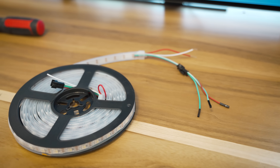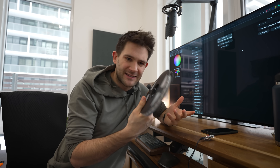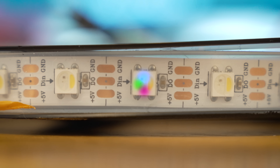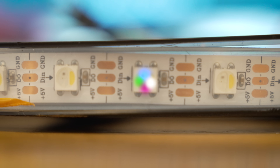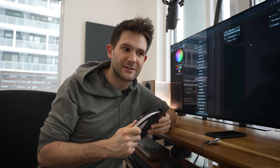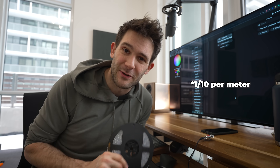Here I have a roll of SK6812 RGBW LED lights. The cool thing about these LEDs is that each individual pixel is subdivided into four subpixels — blue, green, red, and then a white subpixel — so you get really clean and accurate colors out of these. When I was buying these lights, I was actually able to select the color of that white subpixel, so you can match it to whatever other colors you have in the room. And these lights cost about a tenth of what Philips charges for their LED strip lights.